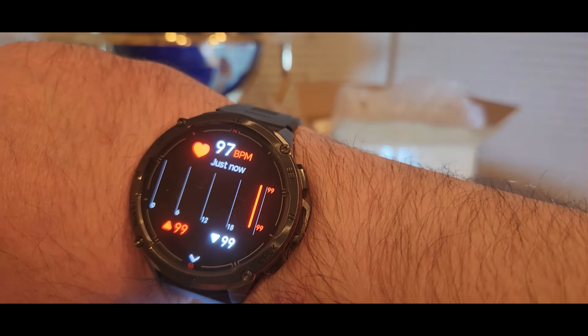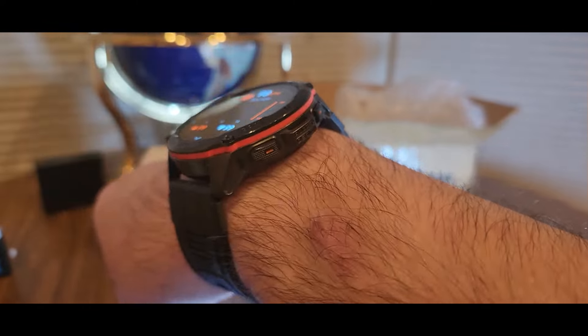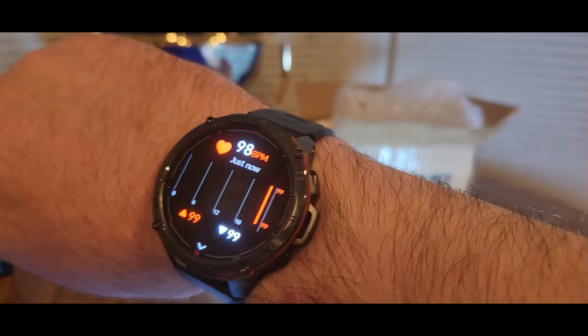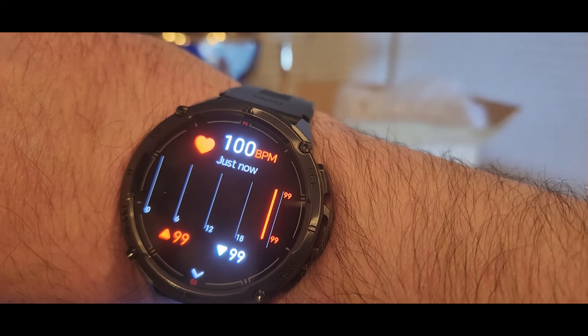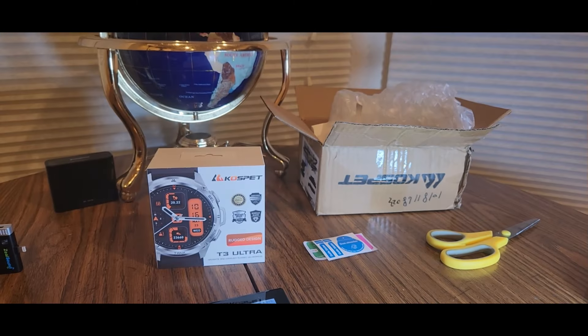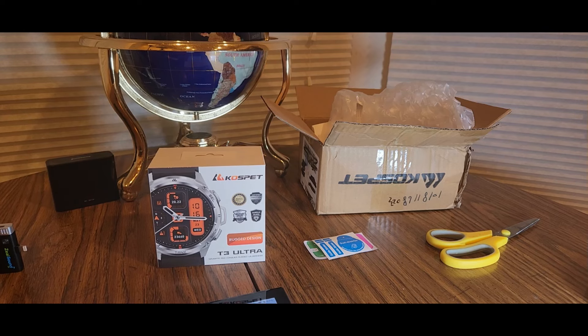This thing has many features — I'm going to be on this thing for hours watching it and setting it up. But yeah, I'm definitely liking it. Thank you guys over at Coast Pet — the T3 Ultra is out now. Click the link, be safe.